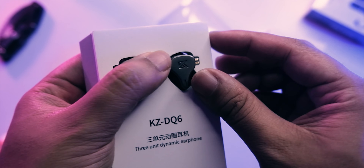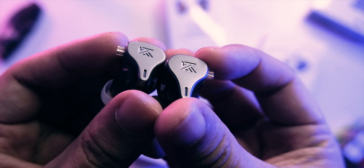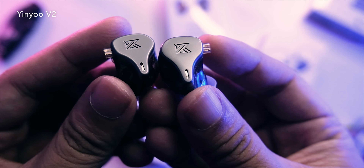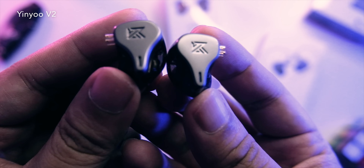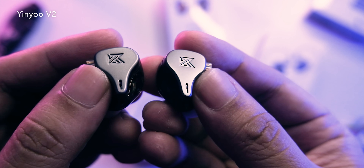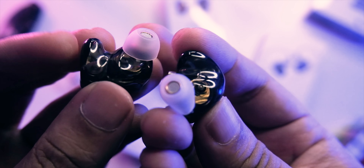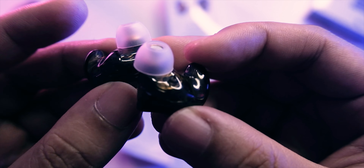Looking at the earbuds themselves, I'm liking the color — a matte gray that reminds me of some past unboxings. This might be one of the candidates for the best-looking KZ I've seen, right up there with the ZAX. Looking at the shell, it's really cool because you have fins, and I'm a big fan of fins on any IEM — they make it more stable on the ear.